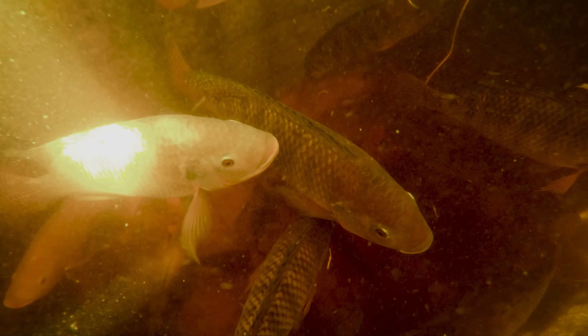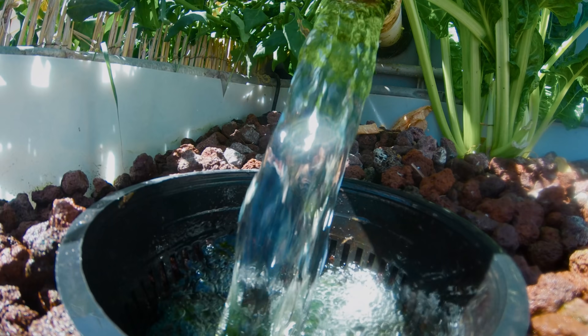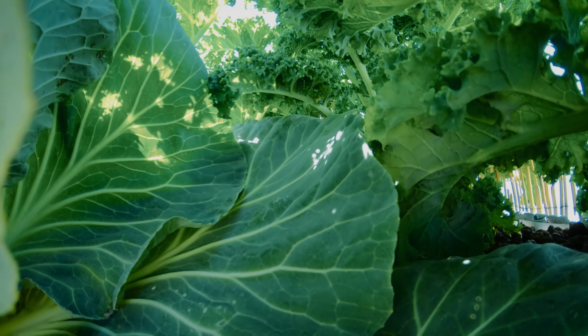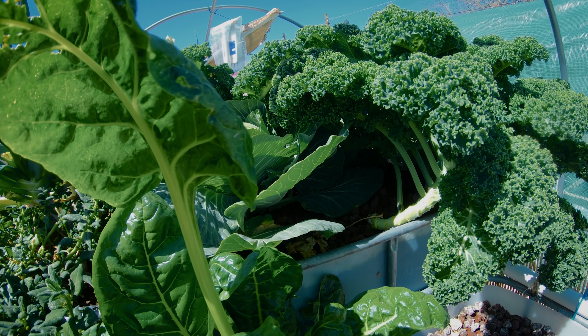The nitrates and the nitrites in the fish poop get broken down by bacteria. The bacteria makes little colonies within your substrate. The substrate then makes that food for the plants. The plants, in return, use their roots to clean out all of the hard and solid waste from the fish waste. It goes through your entire system and gets put right back into the fish tank, fresh and clean.